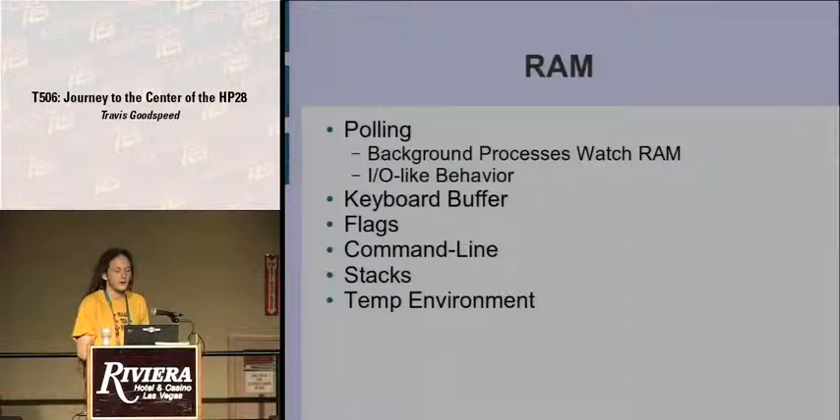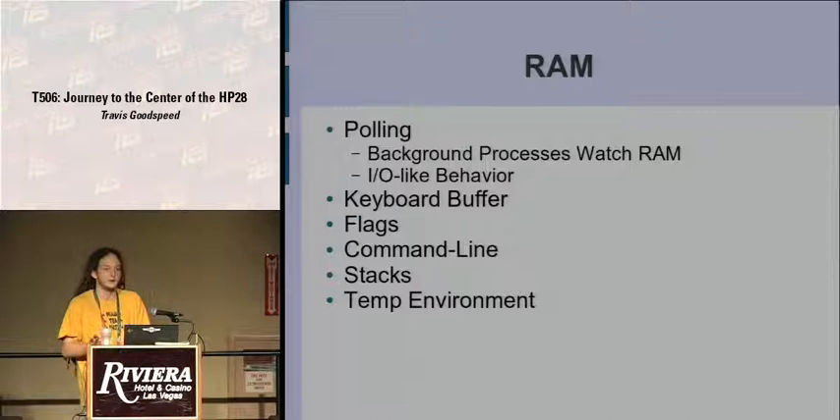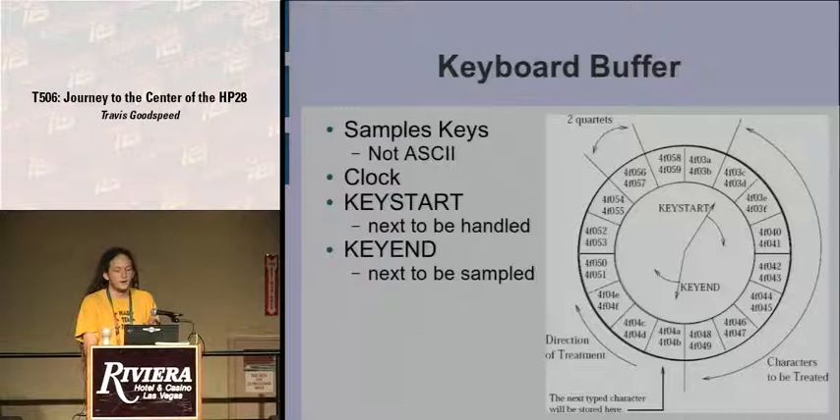RAM itself contains not only objects, variables, and that sort of stuff, but also virtual I/O addresses that are polled by a background process. If you write something to them, the polling process recognizes the change and carries out an action. Or it will write to it in the background and you read from it. For example, there's a keyboard buffer — when you press a key, an interrupt fires and writes it to the next key slot on the keyboard buffer, so user software can watch it magically appear because it's happening in the background interrupting the foreground process. But it's really just RAM — it doesn't physically connect to any I/O addresses.